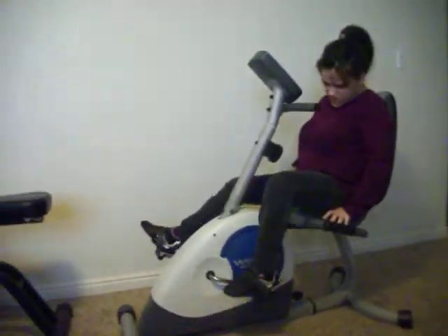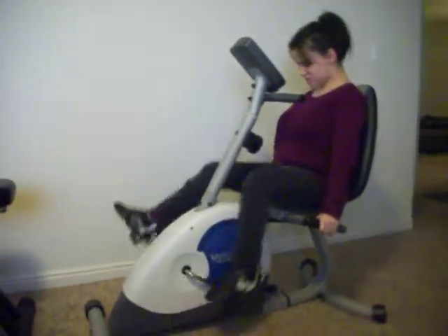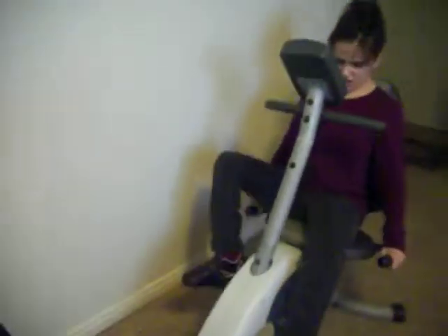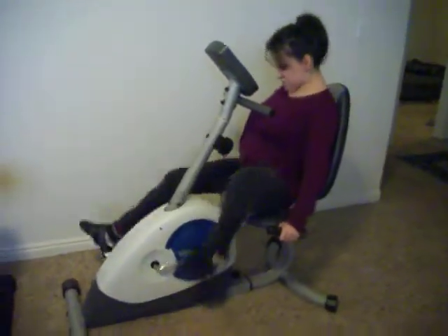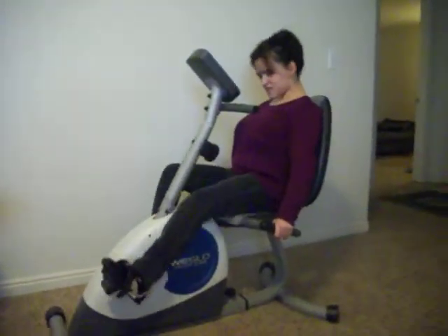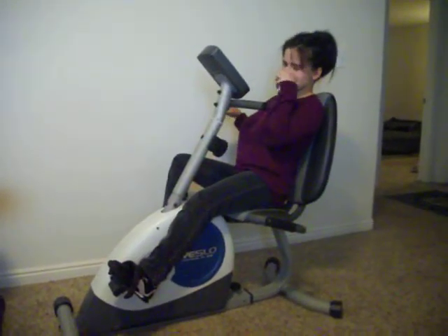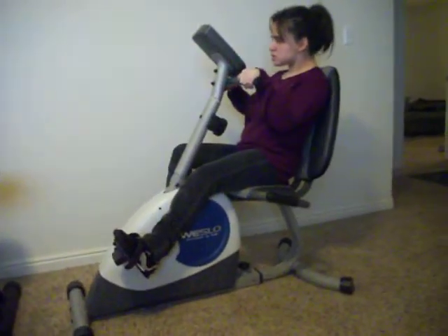Try it either way. You can do it holding on to the bottom there like that, or you can try holding on to the top. Whichever one works out best for you. Try it.